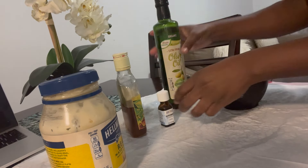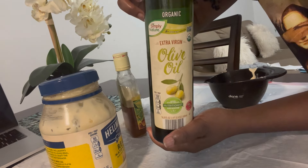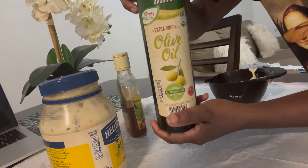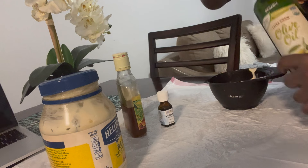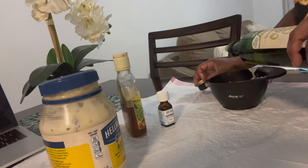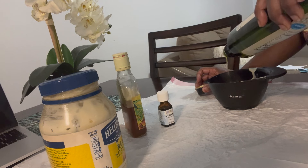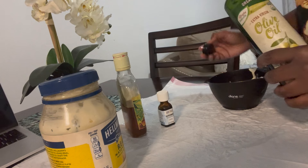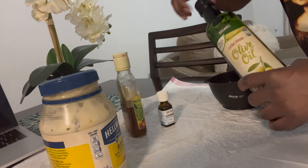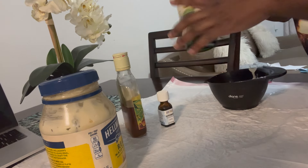I add extra virgin olive oil to the mixture because I want it to be extra moisturizing. You can pour as much as you think you need, but probably about a teaspoon. You don't want to make the mixture too runny, because you don't want it running out of your scalp and messing up the place.